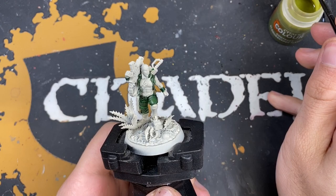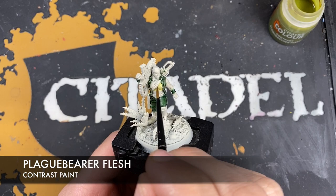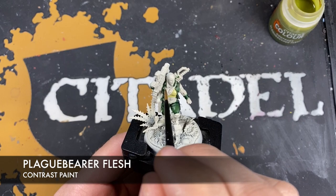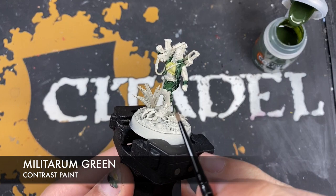Now we're going to grab some Plague Bearer Flesh and use this for her shirt. We don't want to use loads — you effectively just want to stain this section with this color; you want it to be a really pale green. We're using a tiny amount, just the tip of the brush, to get a nice smooth pale green color on the vest.